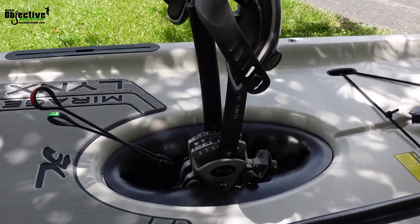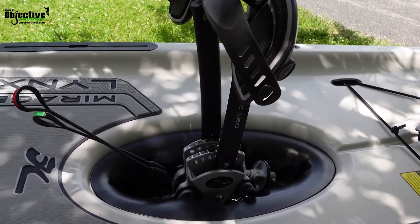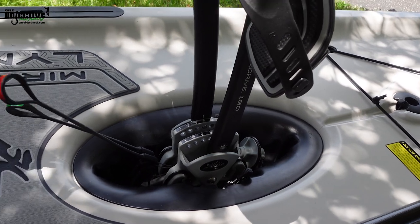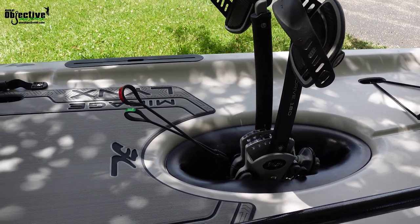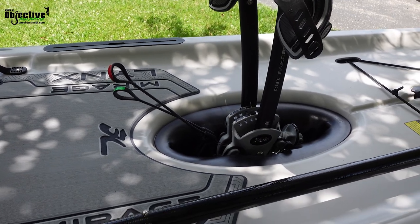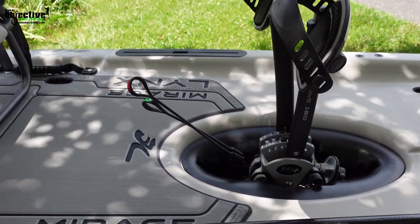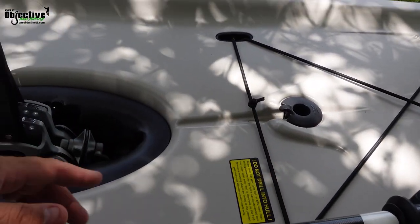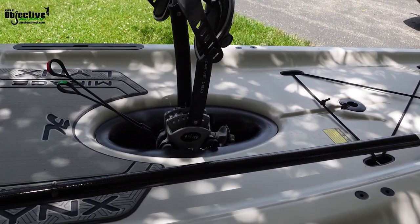Let's start with the pedal drive system — you've got the Mirage Drive 180. This is the first time we've used the 180; when we got into the Hobie PA14s, it had the 360. So going and messing with the 180 drive, it's actually pretty simple. You're so used to the 360 where you can turn it real quick and have basically instant reverse. This takes just a little bit more — you've got to pull it and work it into reverse — but it's not bad, it really isn't. It comes out very simply; you just pull these little levers here and boom, it pops out. We are going to put some kind of tether system on here so we can tether it off and hook it to one of these points, that way if something happens going down the river, you don't lose that drive because they're not cheap.